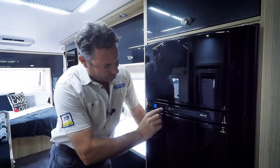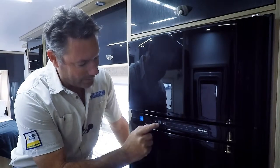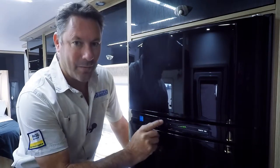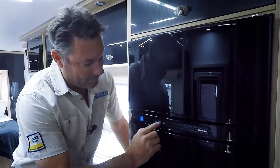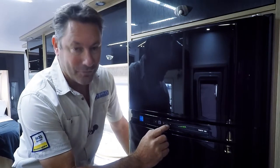So once your fridge is on — it's very hard probably to see — but there's a little power button here with a light. When I hit the grey button it shows us the display and it lights up. Now that'll go out every 10 or 15 seconds, I'll just push it back on. This is telling us that we're on A for automatic and it's selected the 240 volt.